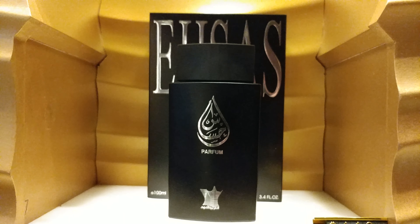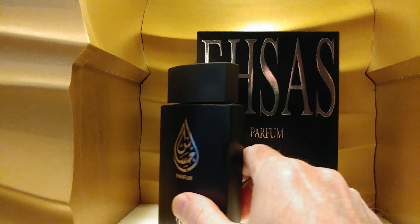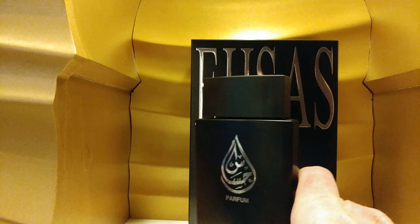This one is called Essos. Let's see how it's spelled. There's the bottle.